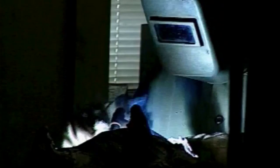The mold is then removed from the bronze and the metal chasing begins, where skilled artisans weld the bronze together. The sculpture is carefully inspected and finished to the exact specifications of the artist.